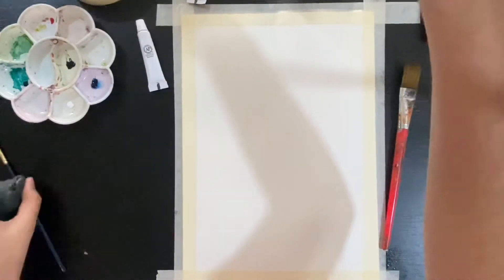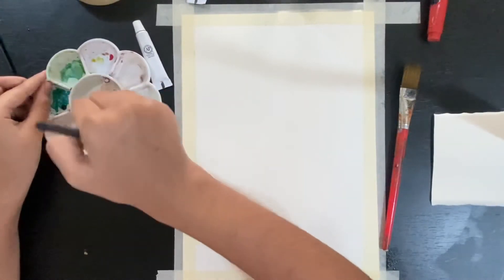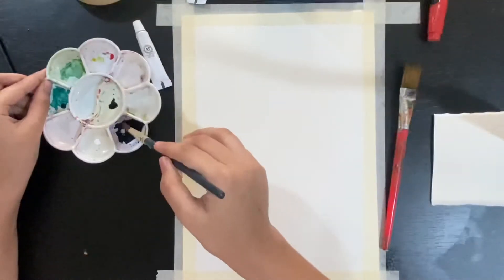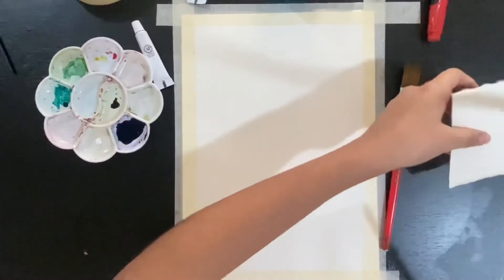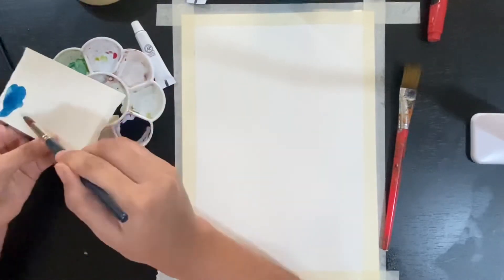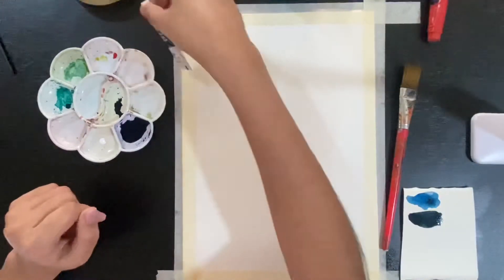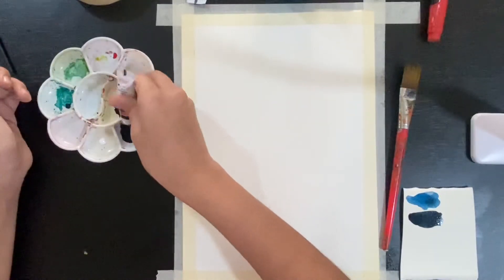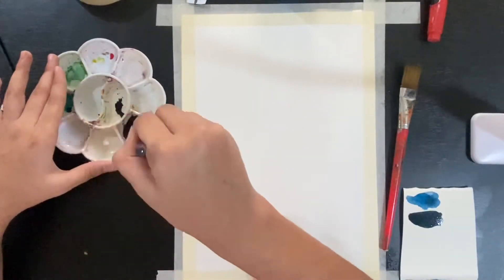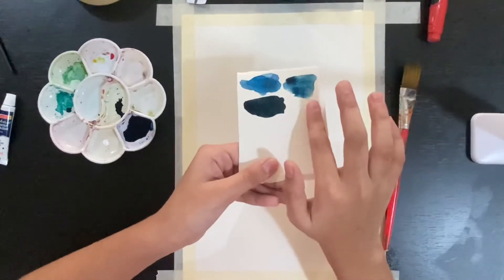Now I'm wetting only the black and the prussian blue — don't wet the white, I'll tell you why later. I'm mixing the prussian blue with some black, then mixing my blue with a good amount of water. It's good to have a scrap piece of paper handy to test your color. I'm mixing more black into my blue because I wanted the paint darker, but it's too dark now, so I'll add some more prussian blue. That's the perfect color — we'll be using this color and the darker one.